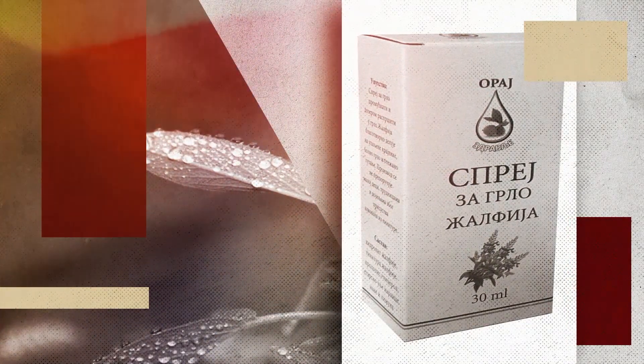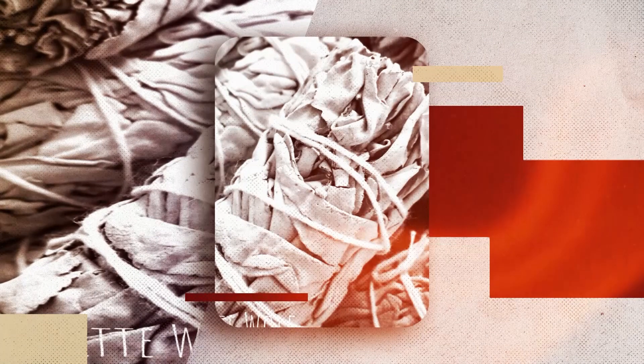Za se to ova, najdobro e da se konzumira kako čaj. Se prigotovova vo obično: edna lžička suvi meleni listove od žalfija se vrijat so 200 do 250 ml voda, 5 minuti, se odstava da odstoi ušte 10 minuti, se ladi i se pije.